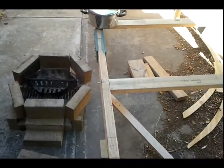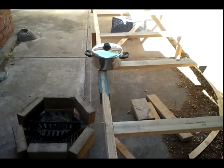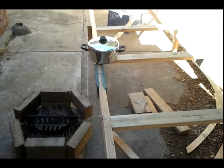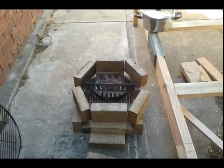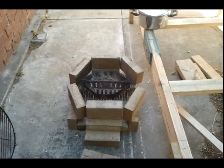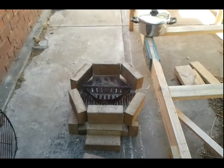This strong back frame sitting here was going to be used — and may still be used one day — as the strong back to build a Caledonia yawl. Today it's going to be used as a nice flat level platform to put the bits of the centerboard on while I cast some lead into it. So we'll see how we go.